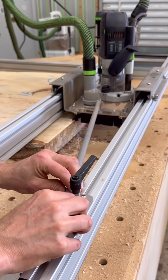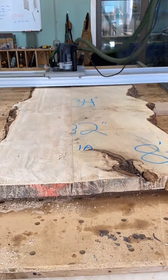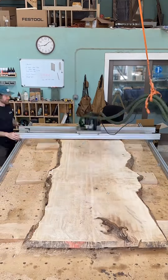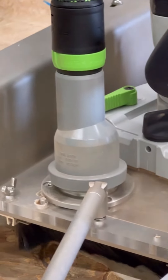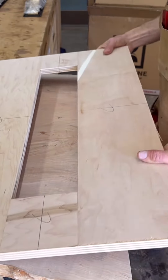Another thing I love is that it glides on bearings. So when you're pushing and sliding, it's just gliding so smooth and effortlessly on these bearings, which is super nice. This whole setup is A plus in my book.